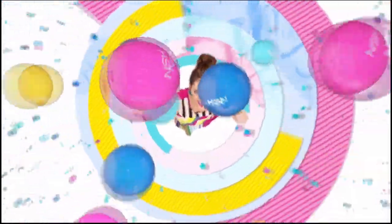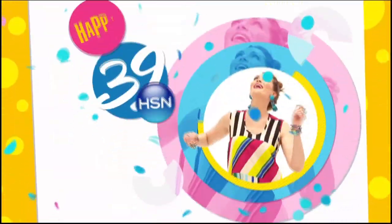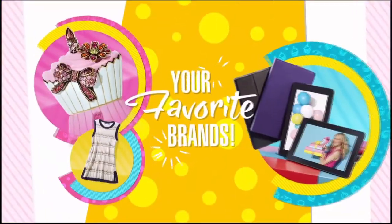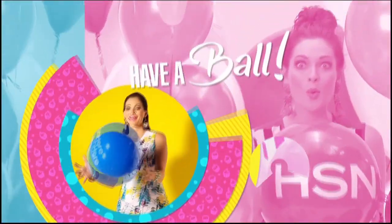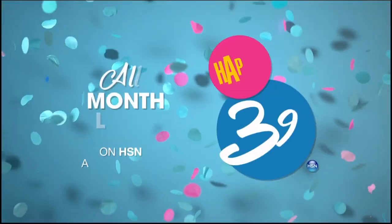Break out the confetti and fill those balloons — it's HSN's 39th birthday! We're making birthday wishes that last all month long: new arrivals from your favorite brands, new celebs, birthday pricing, limited time deals, Flex Pay Mondays, and so much more. Have a ball and enter our 39 Years of Fun contest. Join the celebration on HSN and hsn.com.